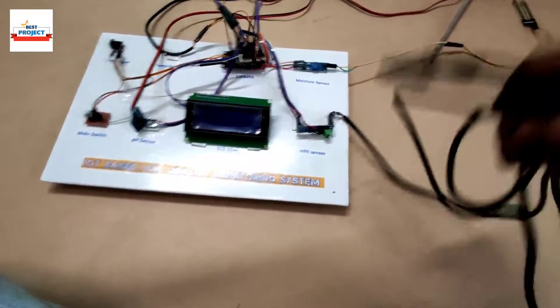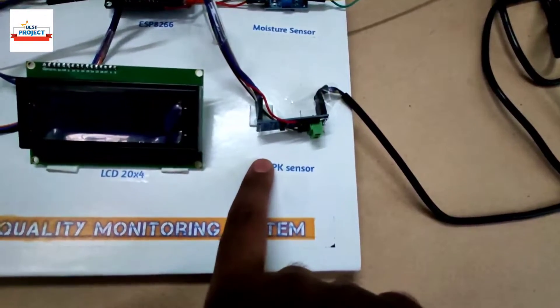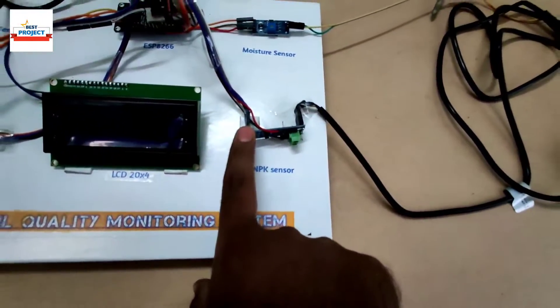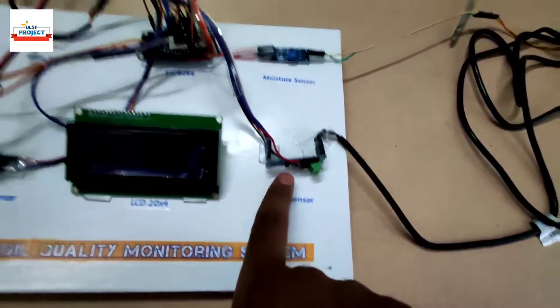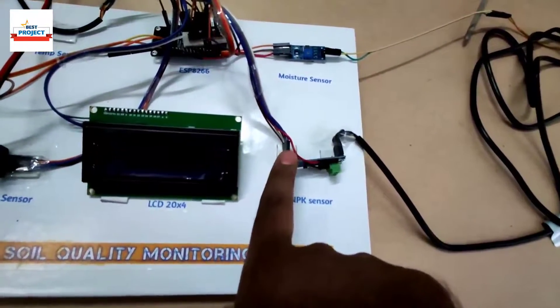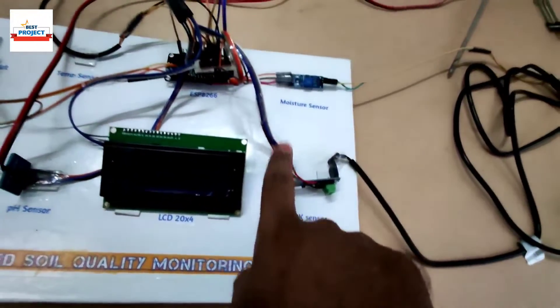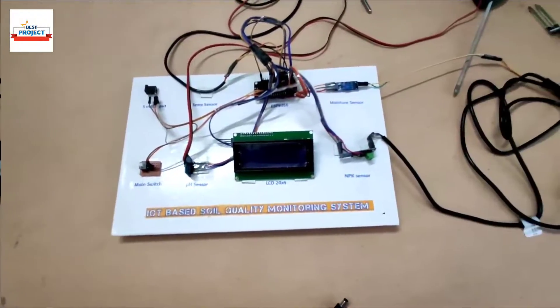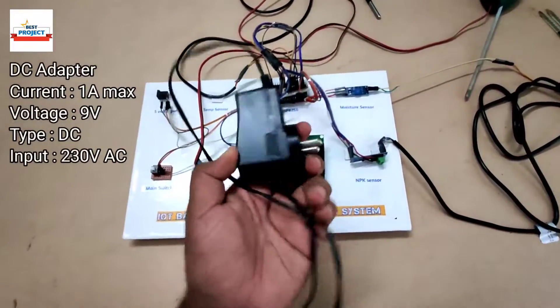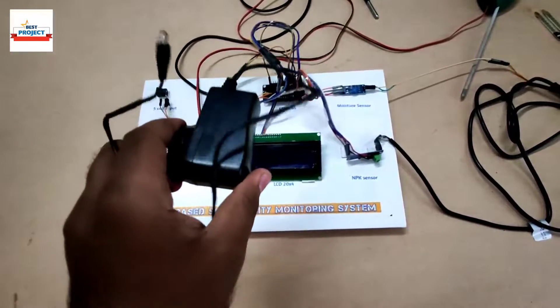The NPK sensor is connected through an RS485-to-TTL converter module, because the NodeMCU does not have RS485 protocol support natively — so we need to convert RS485 to TTL to read data from the sensor. For power supply, we use a 5-volt 2-amp adapter.